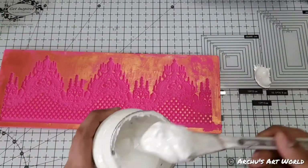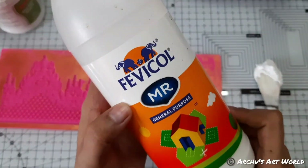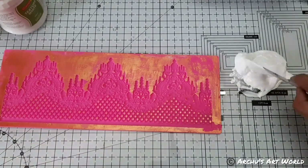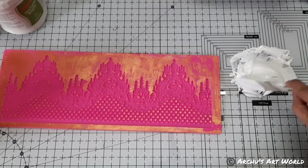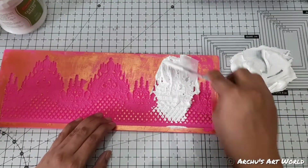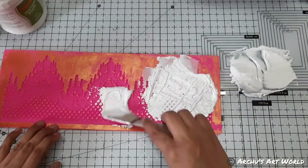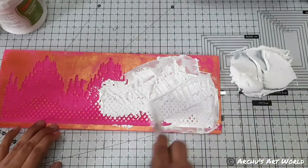You can use any brand of texture paste — I have used Camel texture paste here. And just to add more strength and elasticity, I have used fevicol. But if you don't have fevicol, you can go with any PVA glue as well. So mix it well and spread it using a palette knife in your mold — this way your mold will get filled quickly and completely. The reason behind using PVA glue is to add some elasticity, and it will also give your casting a little strength.